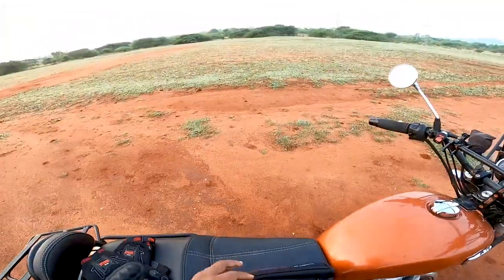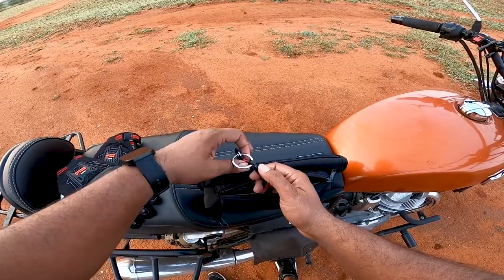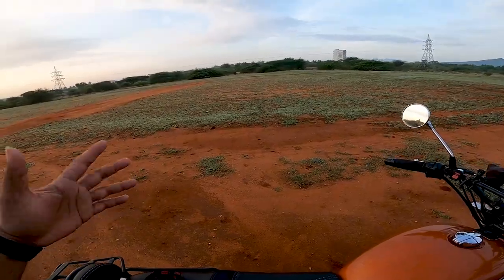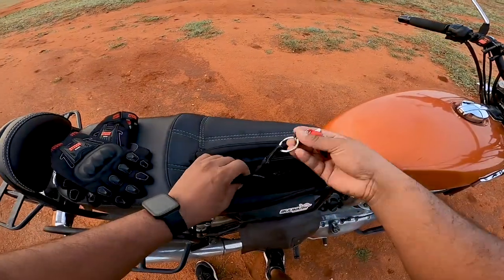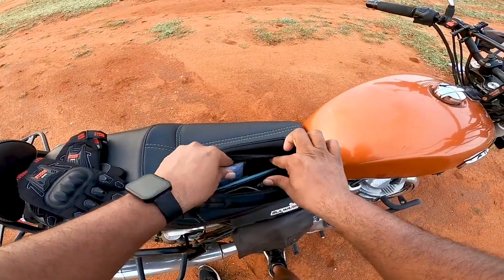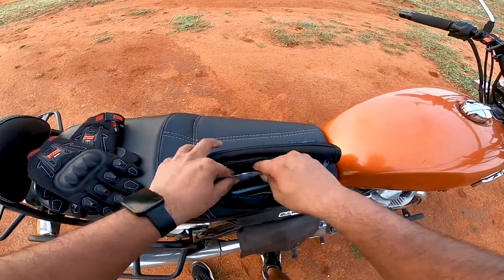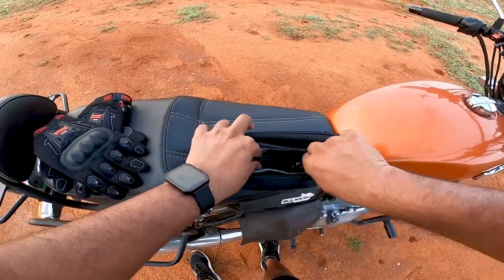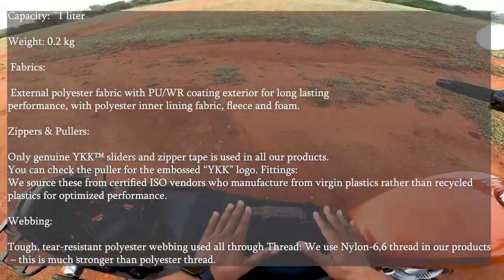To showcase what can be done with this pack — there is a key hook where you can hook your room keys. Suppose you're staying in a room and going for trials the next day, you can hook the keys here, or your extra bike keys. There is a huge amount of space: I kept my phone, a power bank, and an extra GoPro battery, and even with all that it's still not full.